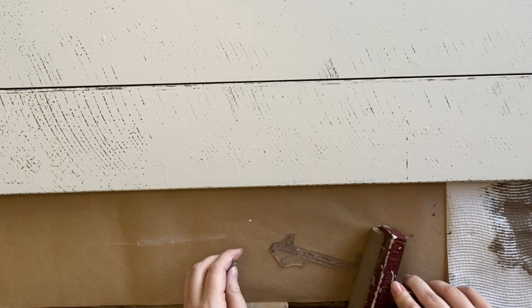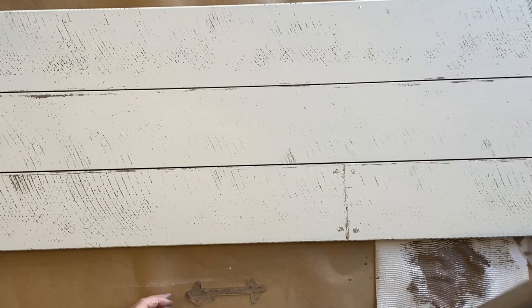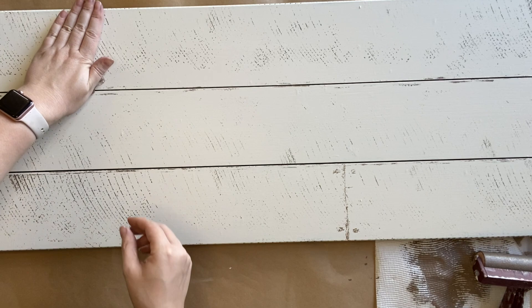The final touch for this part is to add the little nail design so it's going to look like different planks that have been joined together. I'm adding just a little bit of paint to those and then randomly adding them in three different sections.